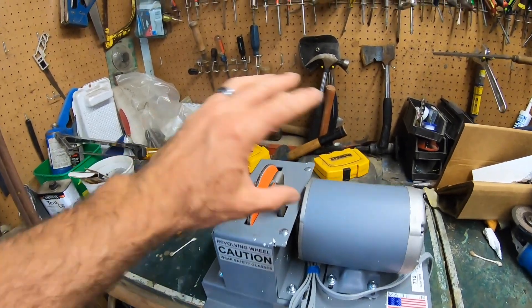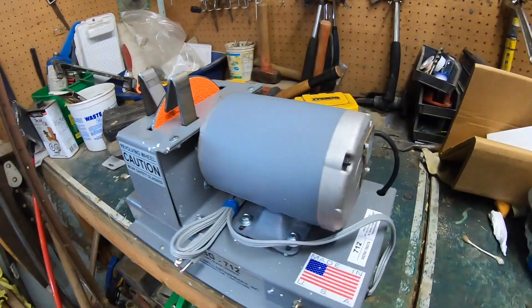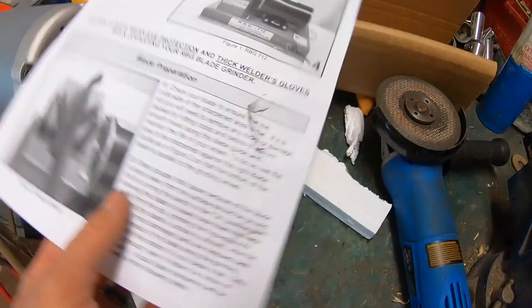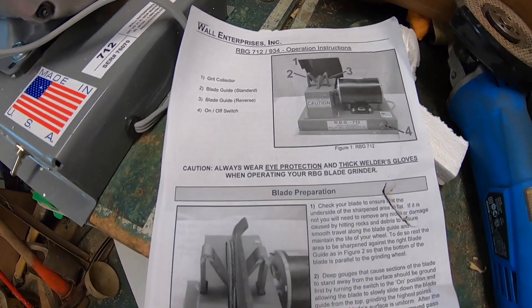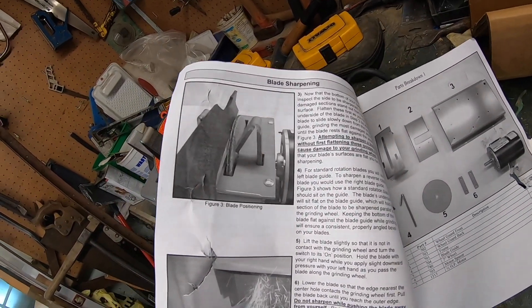I thought it was going to be a lot bigger than this. If I just clear this little area out here, that will be fine I think. I do have to consult my brother though. So I've got a parts breakdown sheet here — let's see what's on the front. Here we go — the instructions for it and whatnot. Shows how you do the blade sharpening.